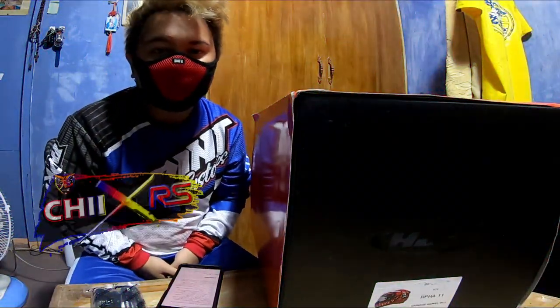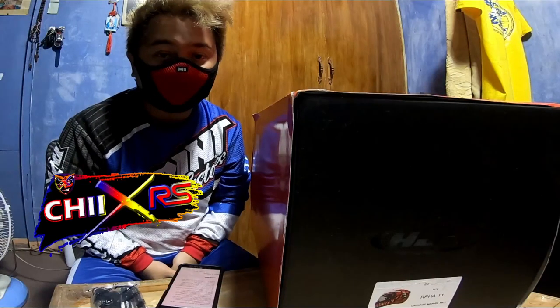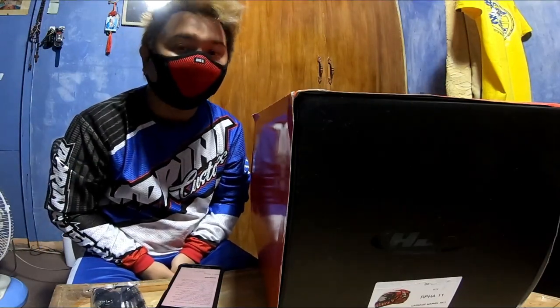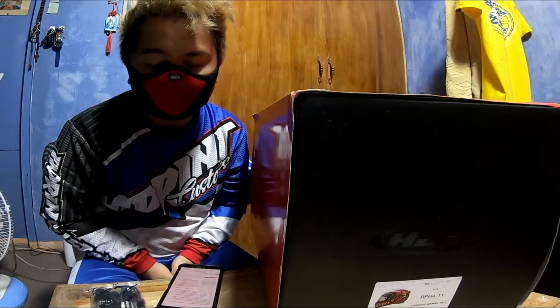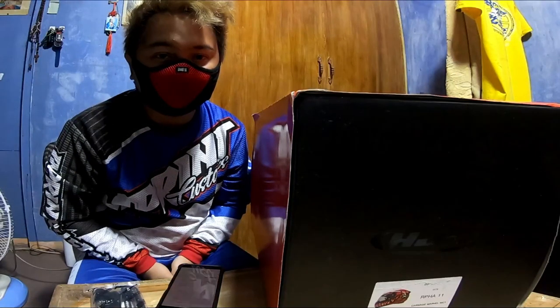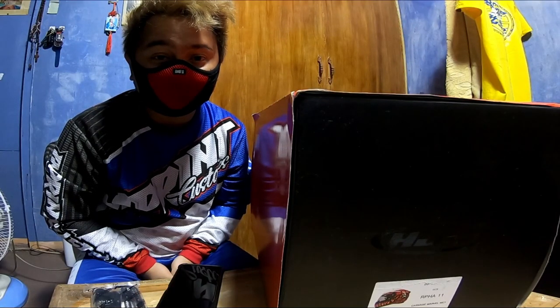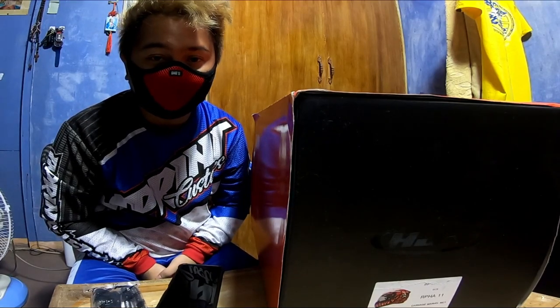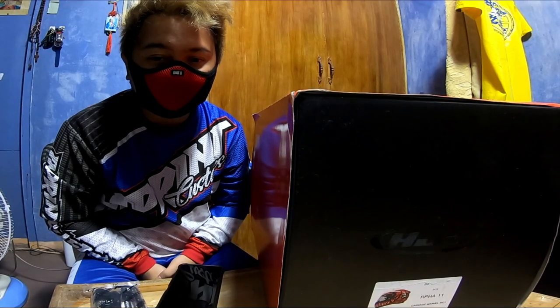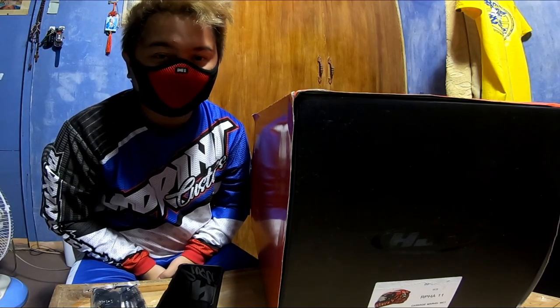What is up guys, welcome back to GRS MotoVlog! For today's vlog, we're doing an unboxing of the helmet I bought at Casco Market — the RPHA 11 Marvel Edition Carnage helmet guys.